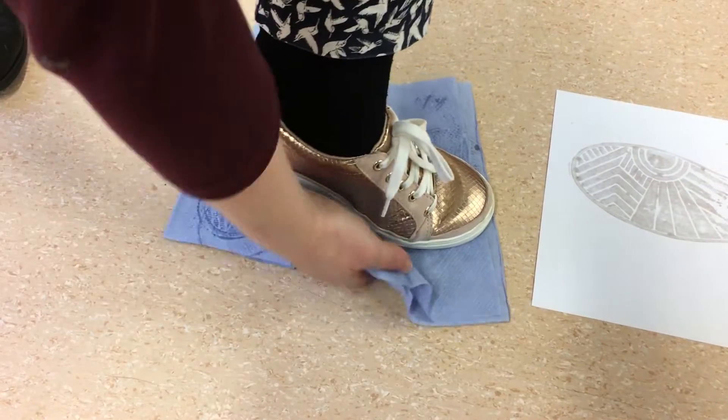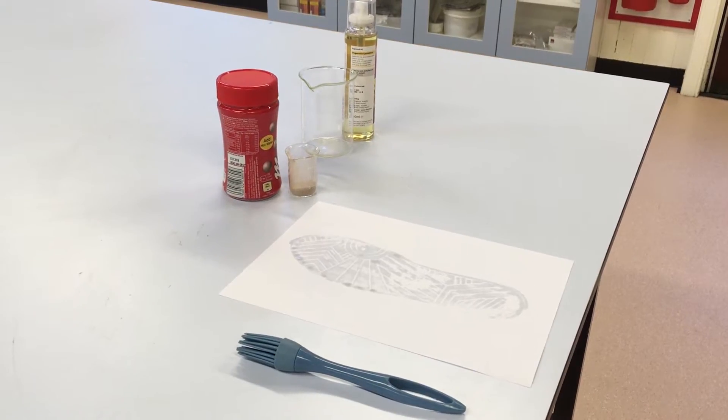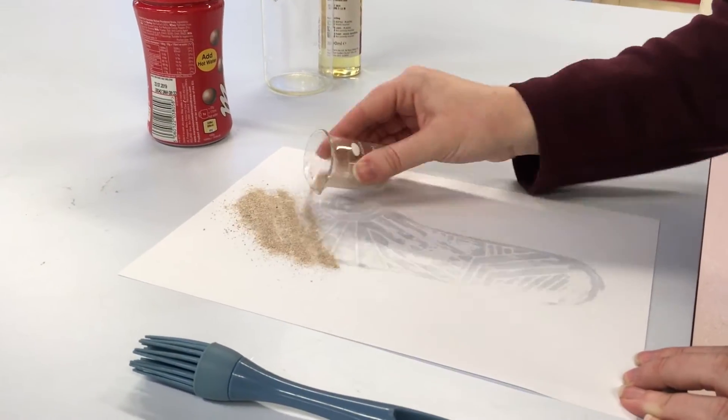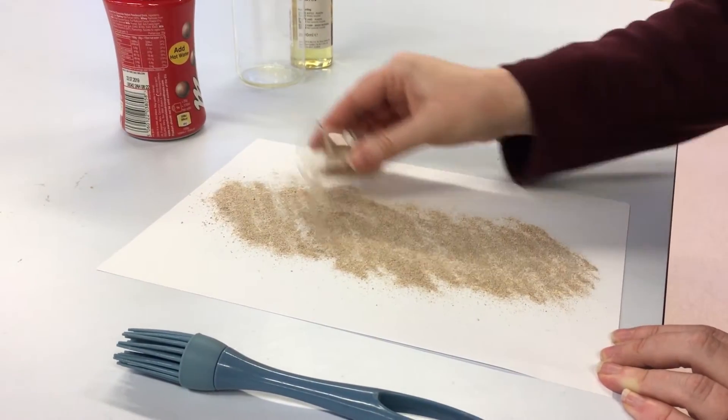Now you've made your first print. But to make it a little clearer you can use the hot chocolate powder to enhance the print. Sprinkle the powder all over the print and then tip off and blow away the excess.